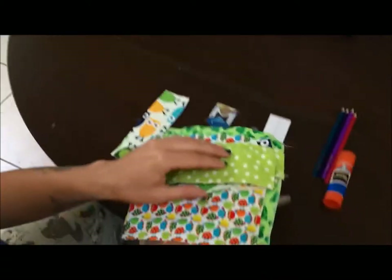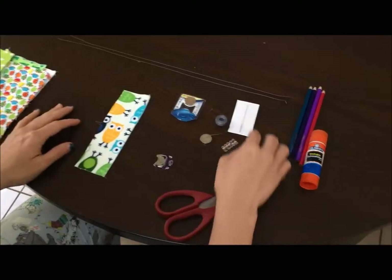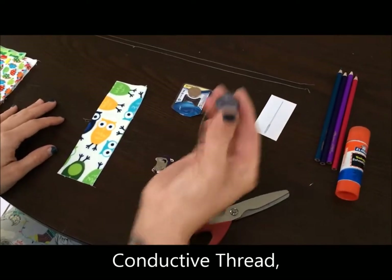Here's a better look at your materials. You're going to need some fabric — I've got scrap fabric. You're also going to need some sewing needles.